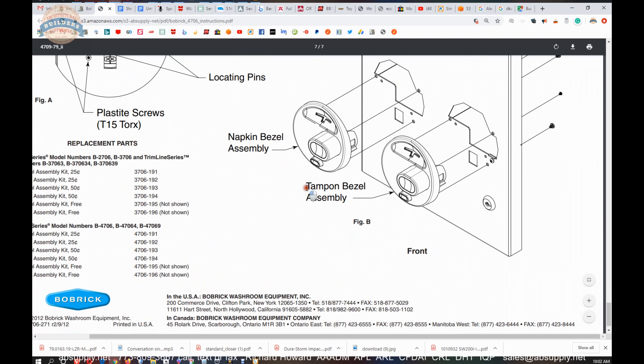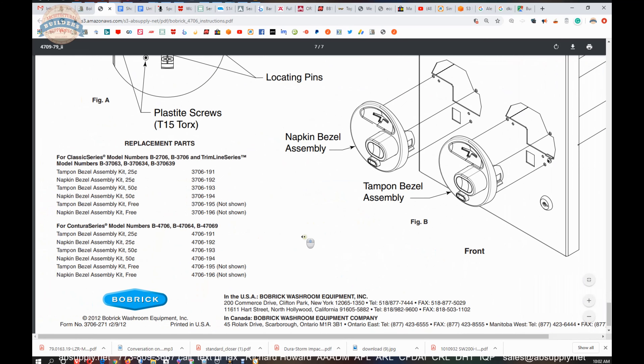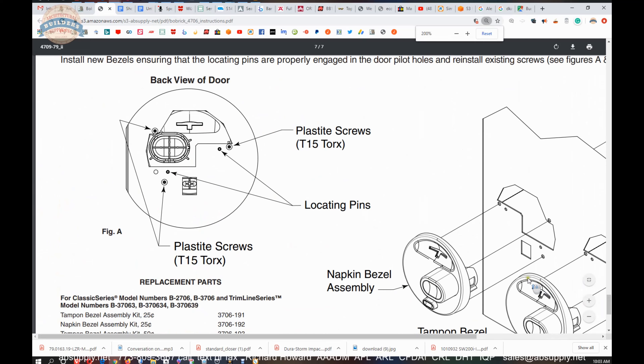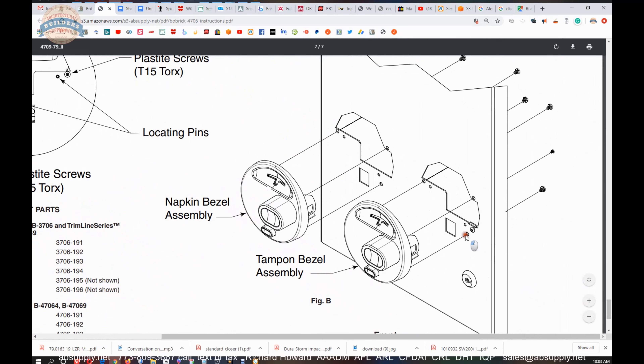So we're dealing with the tampon bezel assembly — 4706-191 is our part number. Here, you can see from the installation instructions those three screws: here, here, and here, which are shown back here as well.